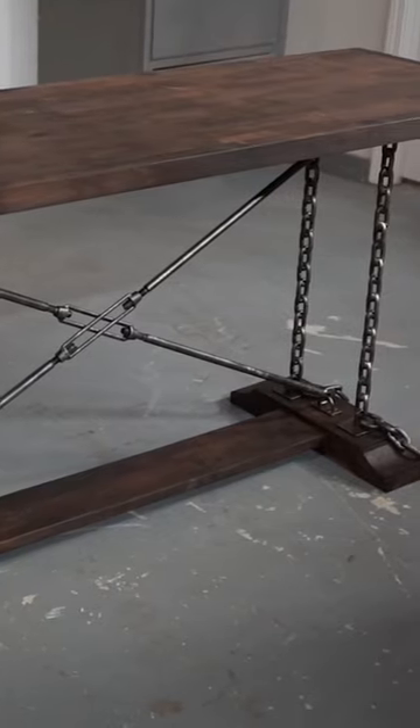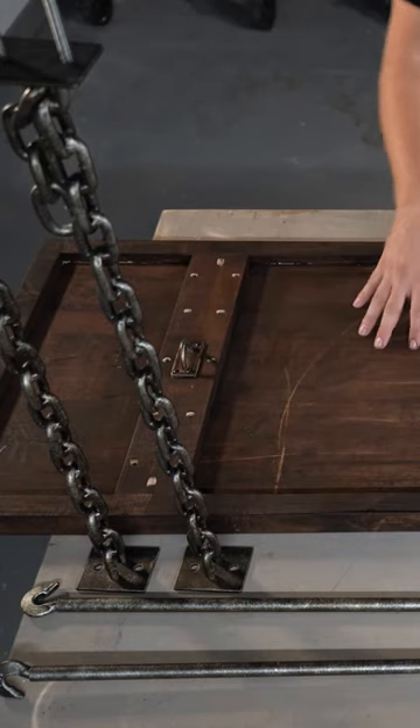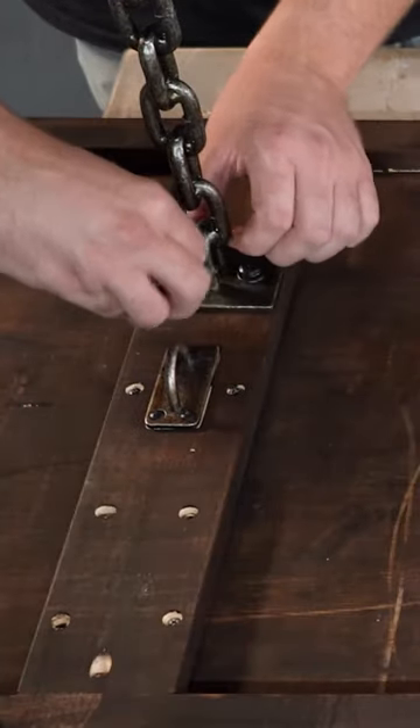Today we're going to be showing you how to assemble the industrial chain table from Osborne Wood Products. We're going to go ahead and attach the legs to our top first. All we have to do is install that bolt and just tighten that down.